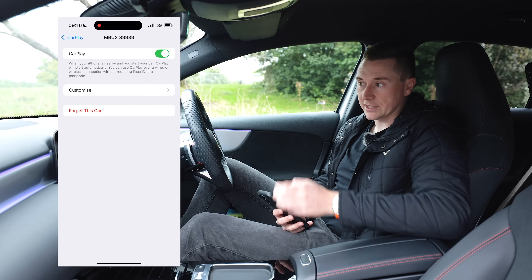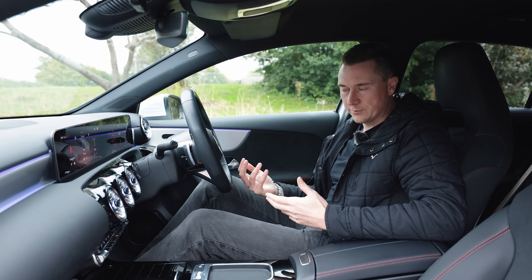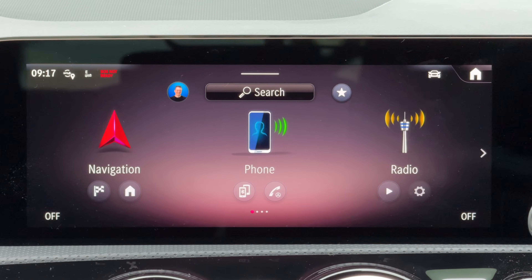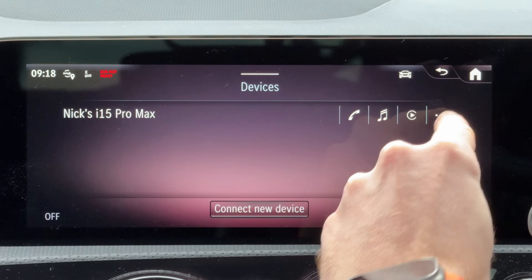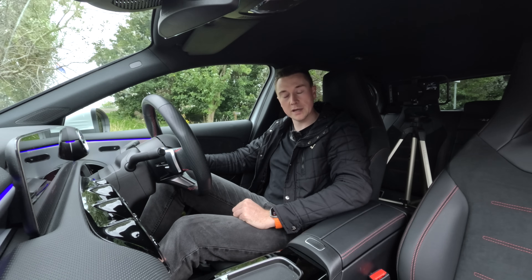Once you've removed the pairing from the phone, turn your attention to the car and remove it on there as well. There'll be some form of Bluetooth device manager or previously listed CarPlay devices in your car's menu - go in and delete your phone from that list. In this car, it's under Phone, then the Bluetooth device manager at the bottom. You can see all previously connected devices - tap the menu on the right and select Delete Device. Then connect it back up again and hopefully it'll work.